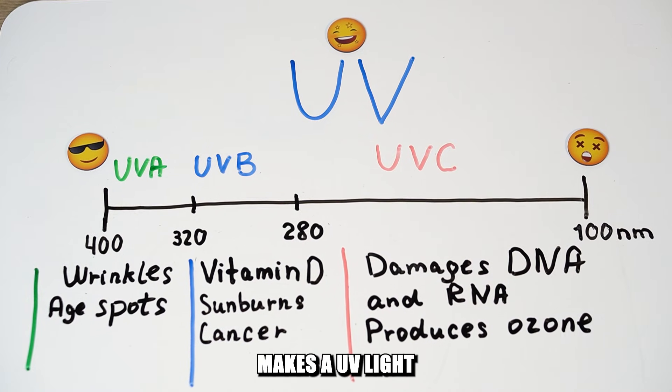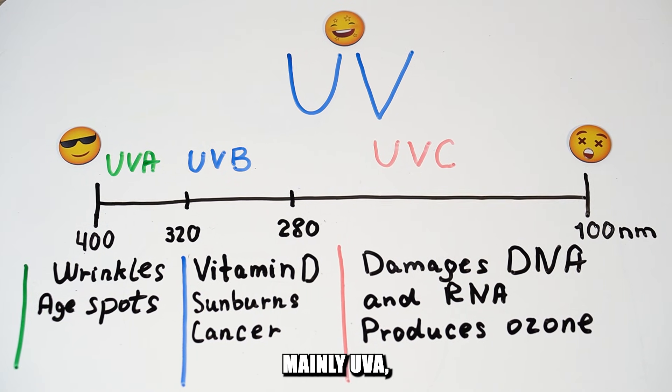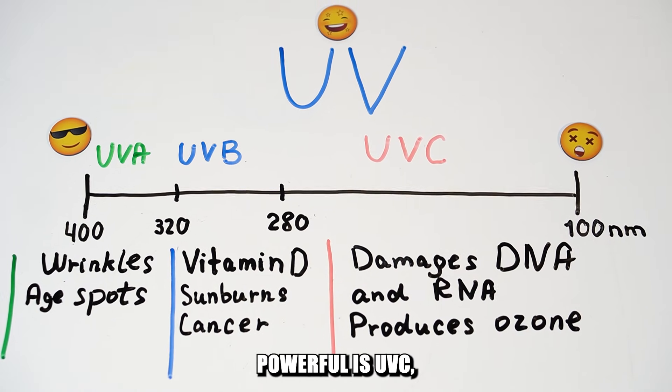Let me quickly explain what makes a UV light a killer. Ultraviolet is a whole spectrum of lights that are mainly UVA, UVB and UVC. This is important to know because among the three, the most powerful is UVC.